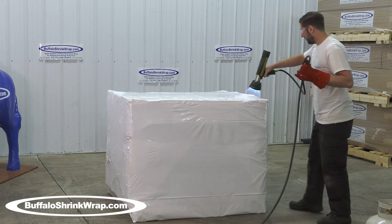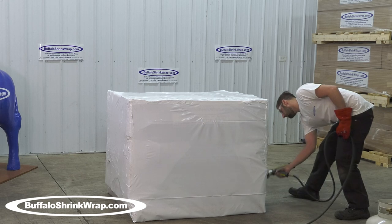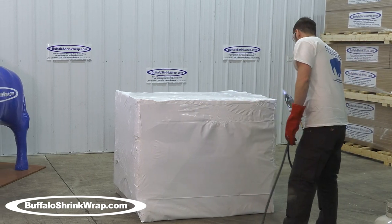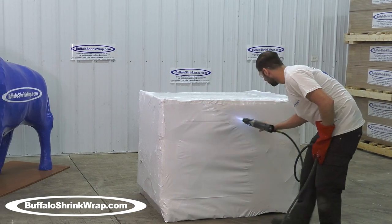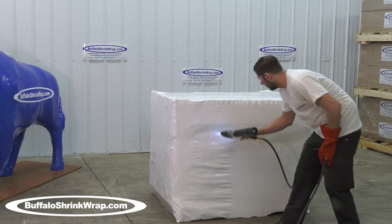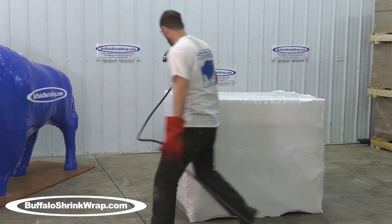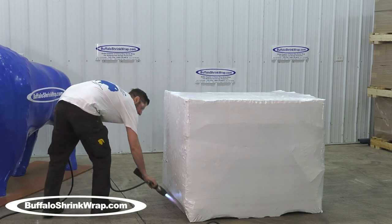Unlike conventional tarps, which only offer five-sided protection, or stretch wrap, which only offers four-sided protection, shrink wrap offers six-sided protection — the top, bottom, ends, and sides are all totally covered, keeping any moisture or dirt from getting onto the item or within the shrink wrap package.